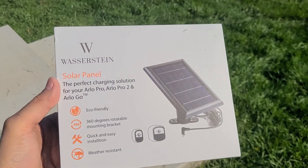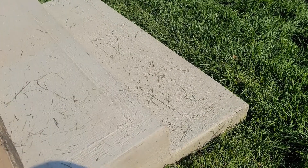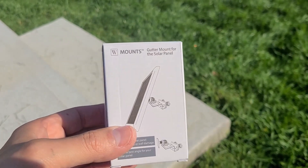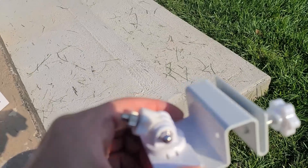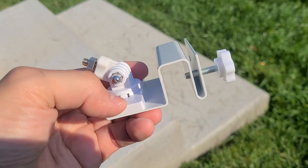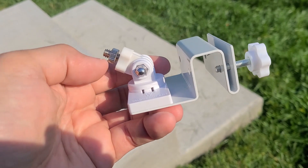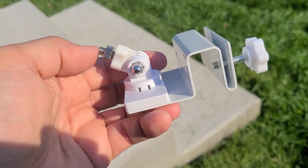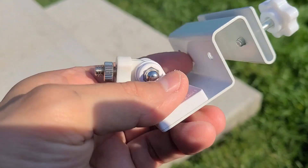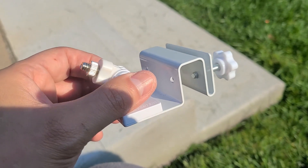By the way, the solar panel was about $45, and the gutter mount I had to buy was about $14 to $15. I now have the mounting part lifted from the bottom to the top because it'll sit that way on my gutter, allowing me to place the panel to get as much sun as possible. It's screwed nice and tight — now we'll go up and install it.